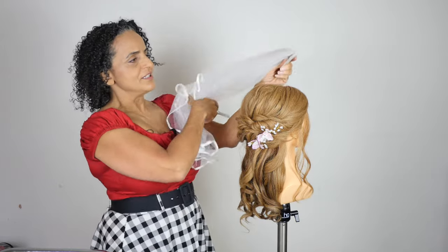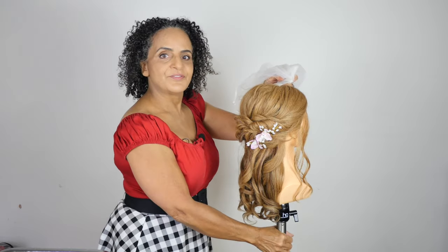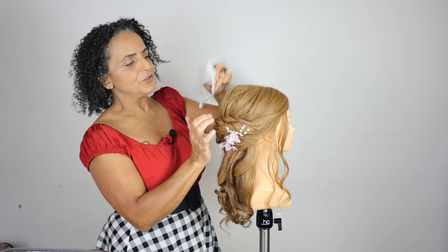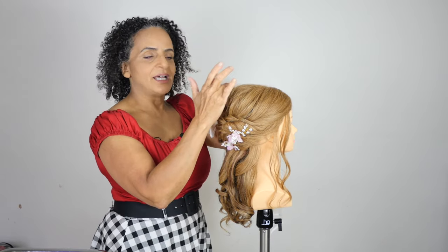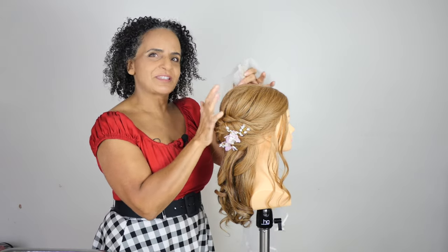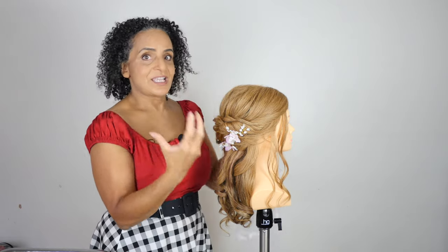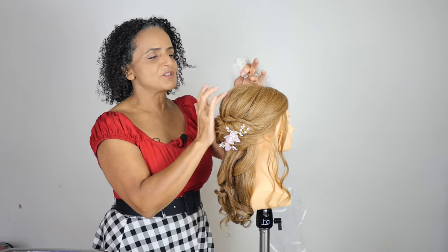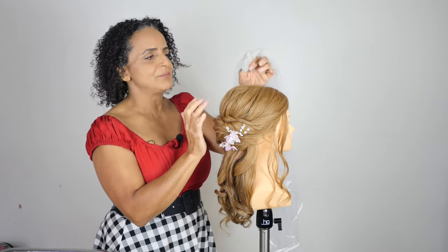We have two choices: we could either put the veil at the front, just in front of the height, or you could put it just behind the height. But I wouldn't recommend putting it on top here, because you'll just spoil the style, and also when she takes the veil out later there'll be a big dip in the hair, so it's probably not a good idea to put it right in the middle there.